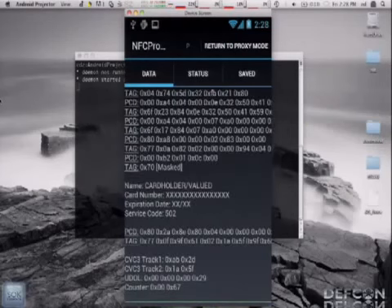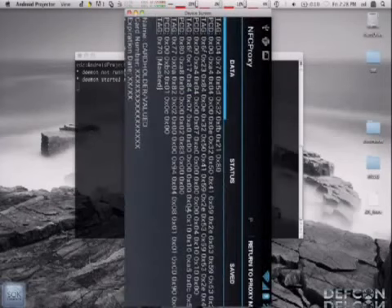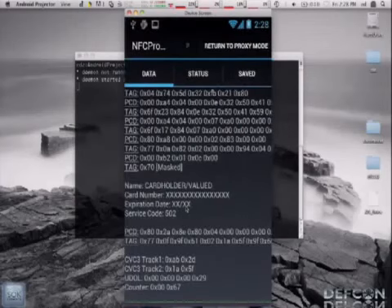As you can see, it shows all the same information from the slide before: name, cardholder, and so on. The CVV Track 3 stuff at the bottom is MasterCard-specific. So I've just skimmed someone's credit card. As you saw, it was really easy. That's pretty trivial and has been done before. Now let's look at how you can actually abuse that information.